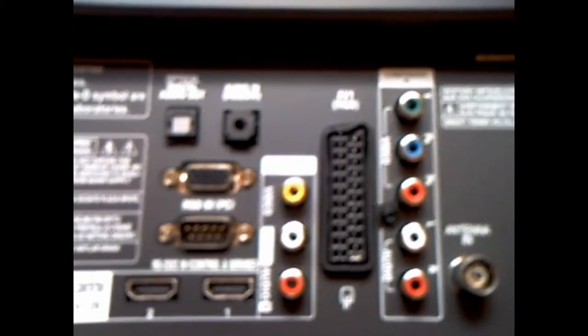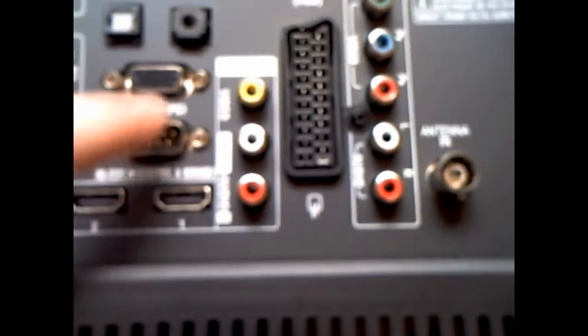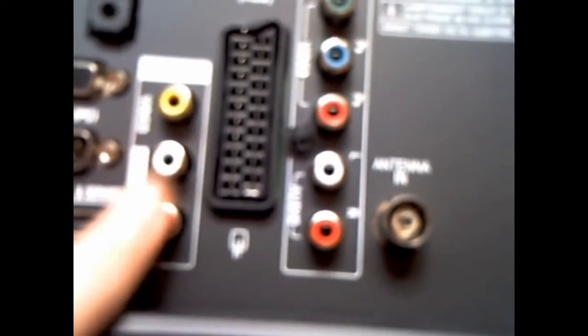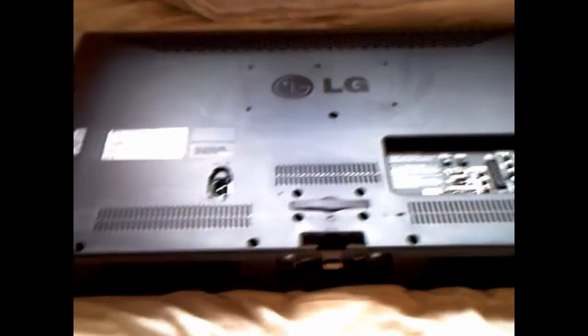So this is the back. On the left it's got optical, and on the right it's got audio in. That one is RGB in for PC, and the one underneath is VGA. These two here are HDMI. Then it's got the three AV cable components there. It's got one SCART, and then component cables — the same ones you use for the Roxio. It's got antenna in. On the side it's got USB, a card reader slot, another HDMI, and a headphone jack. It's also got this little strap there with cable management written on it.